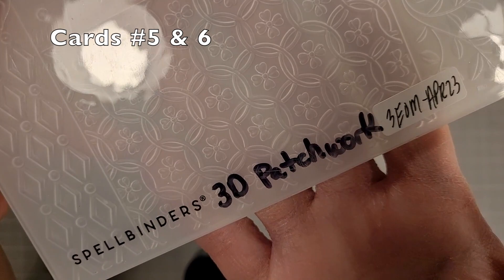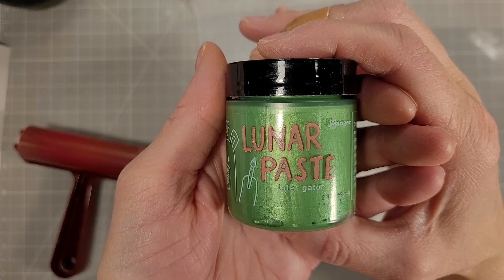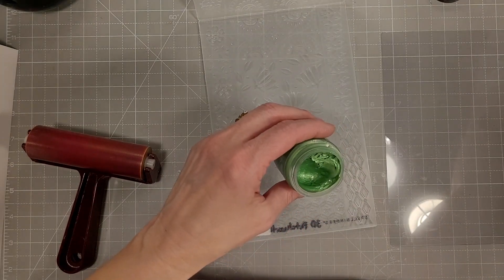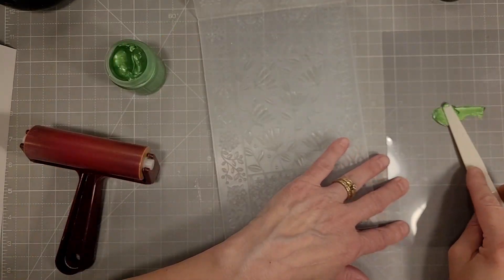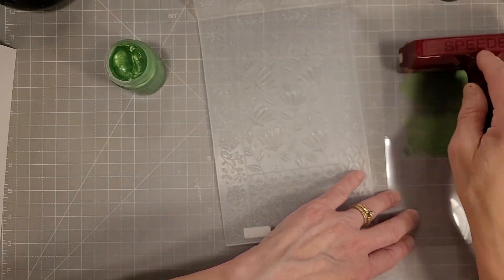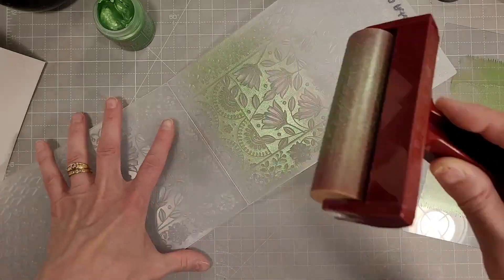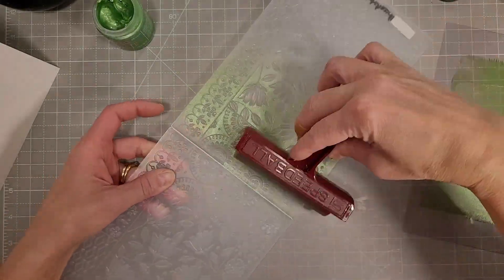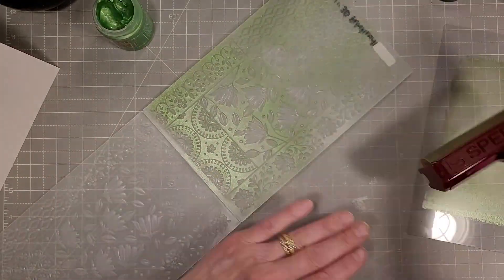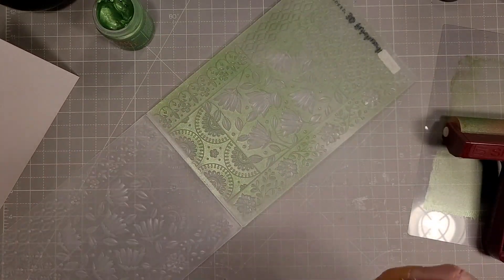On to cards number five and six. We're going to use the 3D patchwork embossing folder and now I have the later gator lunar paste. I'm going to try something I've not tried before — I'm going to take a bit of this paste and smear it onto a piece of acetate and pick it up with my brayer, and apply it to the word side of the embossing folder because I want this to be in the background and have the raised elements stay white. Now if I had to do this again I would water this down a little bit so it stays wet longer — it did work out in the long run.